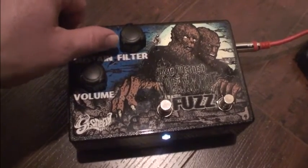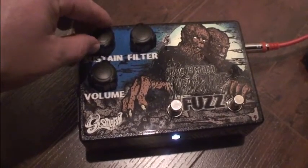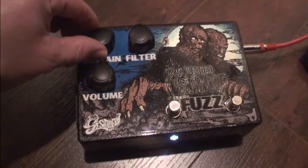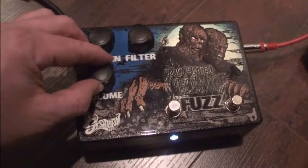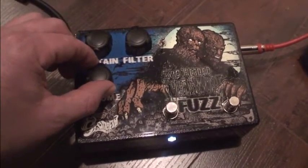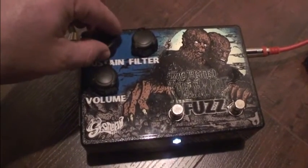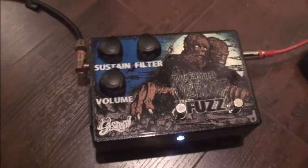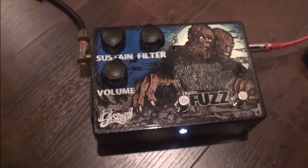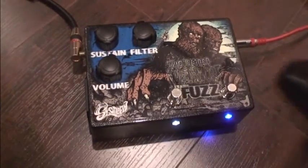Here's the first fuzz setting — the Univox Super Fuzz-style tone. And here's the other setting. When you add this it kind of sounds more like a Big Muff to me.